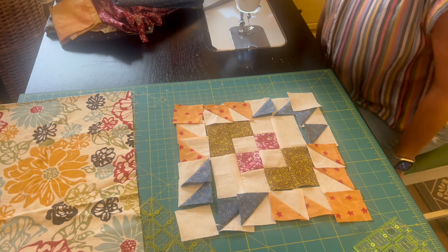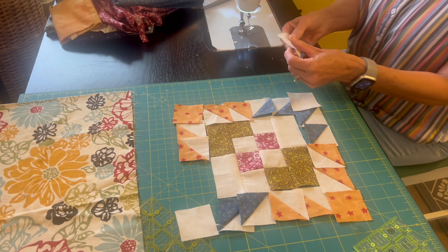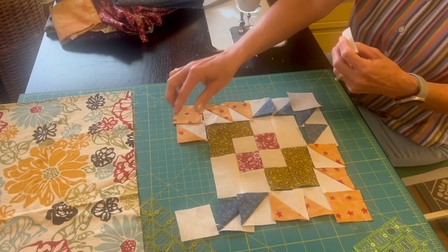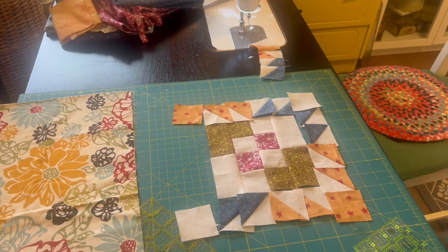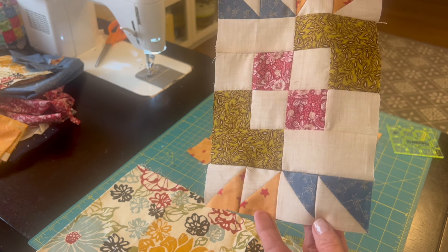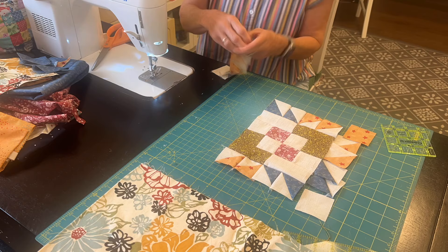Once it was all laid out, it was really easy to sew the pieces together — everything came together really nicely. Things were trimmed exactly to two inches, so that made it easy, and when you use that quarter inch seam, things really do line up nicely. Here is the block before I add the sides, just to give you an idea of how those dark triangles are next to the cream background, and the white triangles are next to that darker fabric.